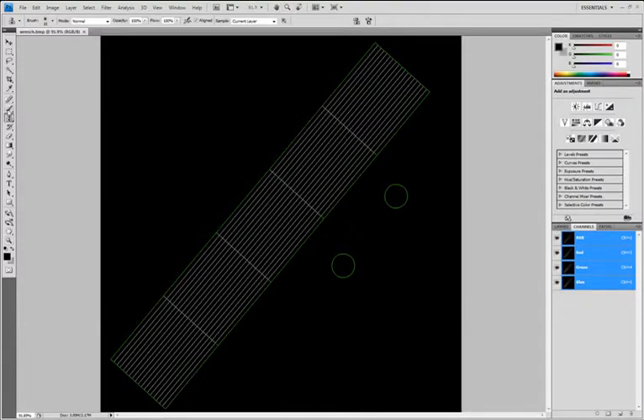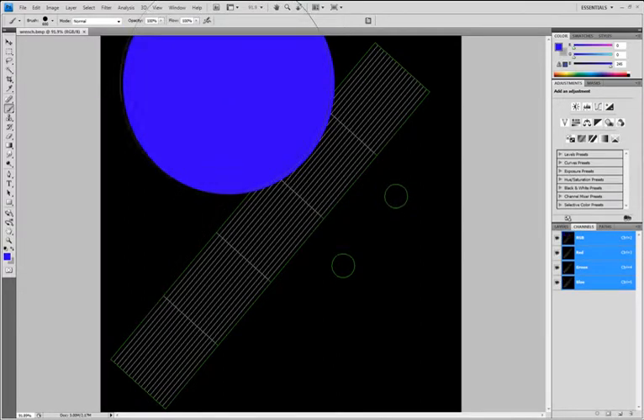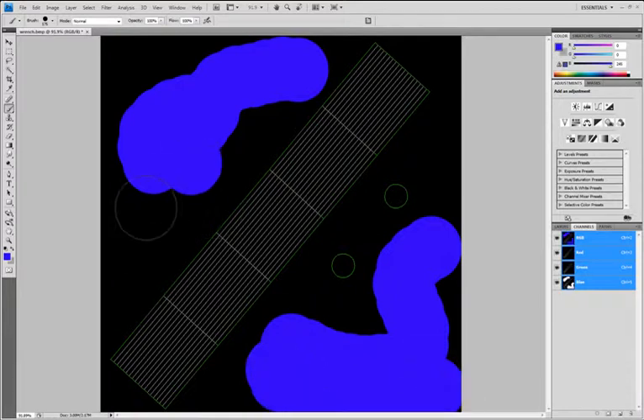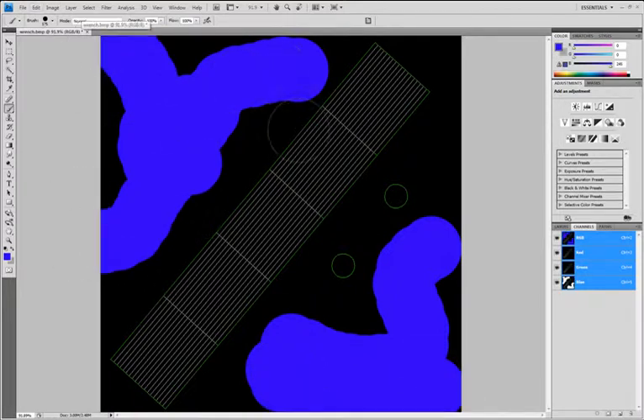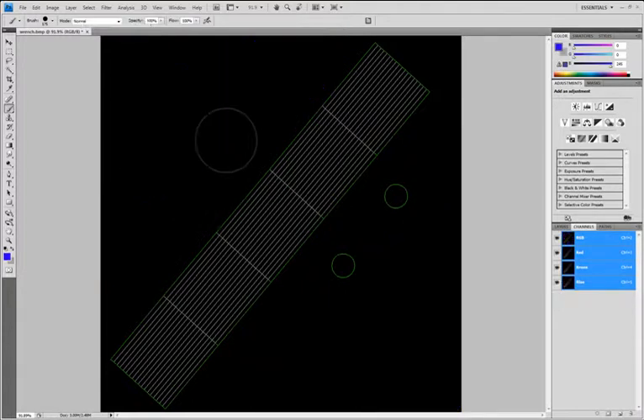So all of this stuff that's black, all this way out here — your model is just going to ignore it. It's not even going to know it exists, so you can draw pretty pictures or write your name or whatever in there and nothing wrong is going to happen. The only thing that's going to show up on your model is the inside, the green stuff. So you can just copy textures and try to erase them and resize them to fit this, but I have an easier way.